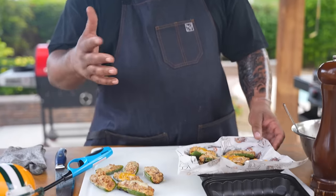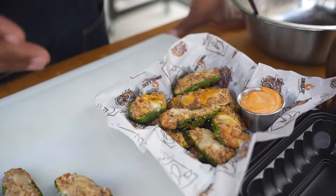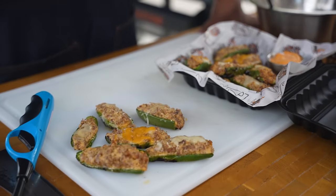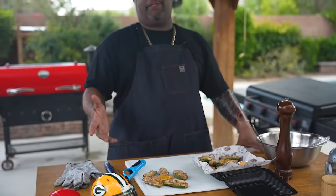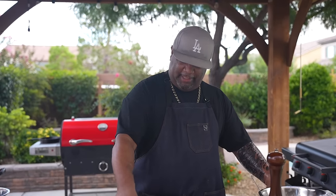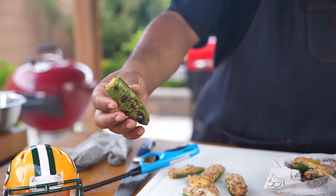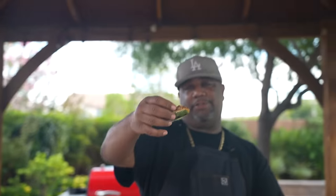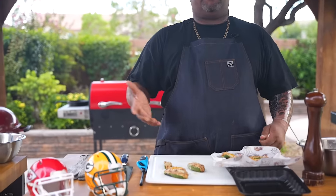These are set out and ready for everybody on game day. Super easy to do — it's really about just thinking outside the box. I gave you the traditional way, and I'm really interested in seeing what you guys are going to do. Let me show you the bottom of this one right here — yeah! Jalapeño popper cheers, y'all!